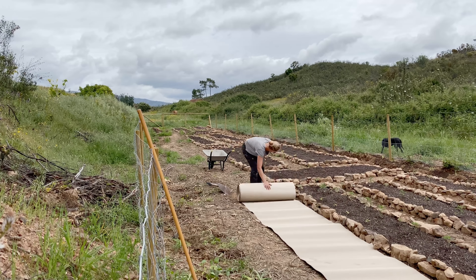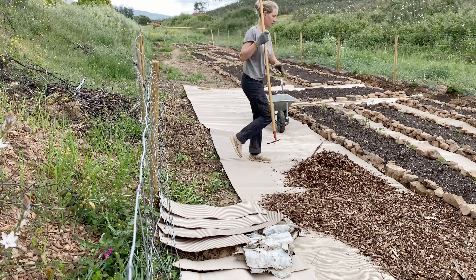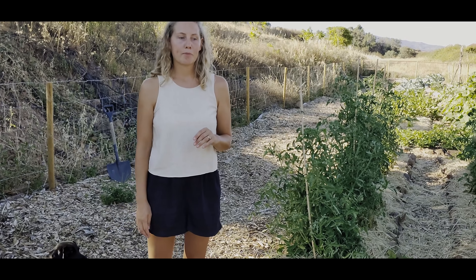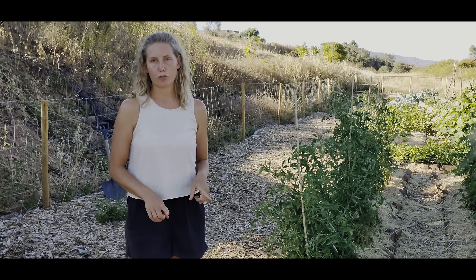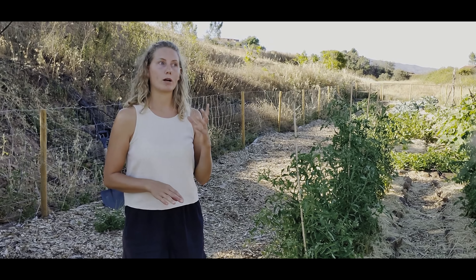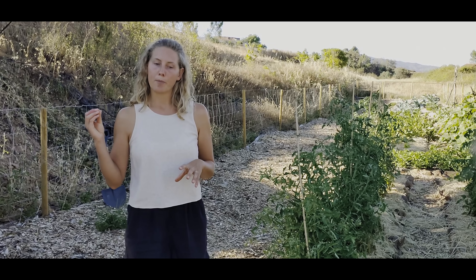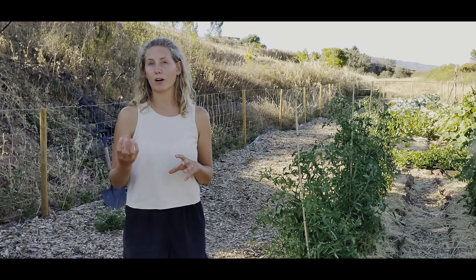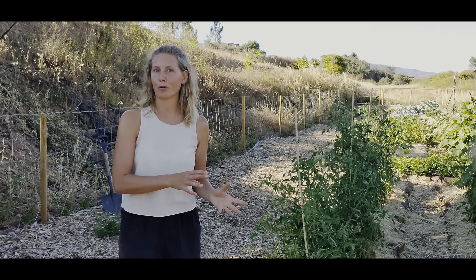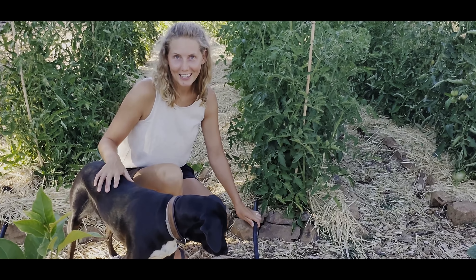For the paths I also put down cardboard to suppress weeds and blackberries, then a lot of wood chips on top for really nice walkable paths. The reason I used straw as mulch for the beds and not wood chips is that wood chips support a type of fungus — great for growing trees, but not ideal for vegetables. Straw is much better for vegetable beds, while wood chips work well for mulching around trees.